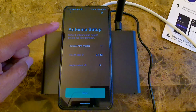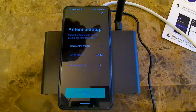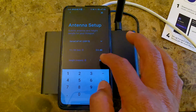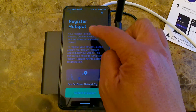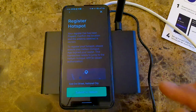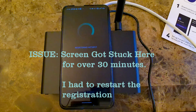It says antenna setup. I did not change my antenna, so I'm using the 2.6 dBi that came with it. For height, once this is set up I'm going to be 6 meters from the ground. So I'm going to click Next. It says register the hotspot — your registration is actually paid when you purchase your hotspot, so you can just click Submit to Helium.